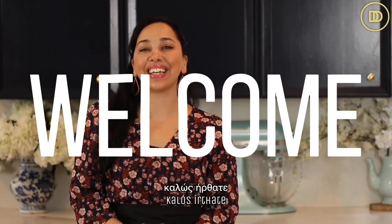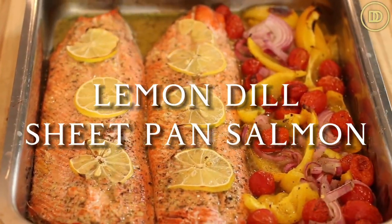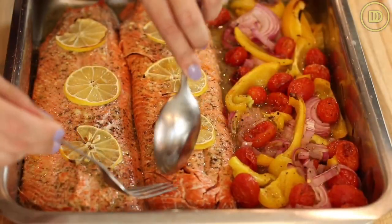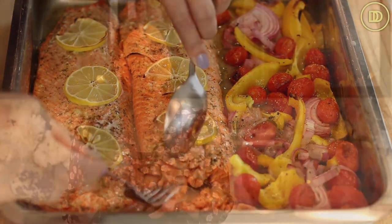Hi everyone, welcome to another episode of Dimitra's Dishes. Are you ready for an impressive salmon dish that'll be on the table in like 30 minutes? I'm going to teach you how to make my sheet pan salmon dressed with a lemon and dill vinaigrette that's full of flavor. We're going to have some veggies on the side. All you need to do is make some couscous or rice or maybe toast some bread and you'll have dinner on the table in no time that the whole family is going to love.